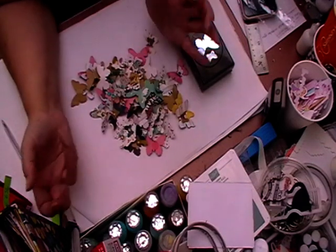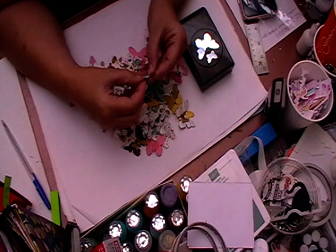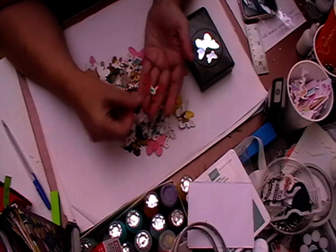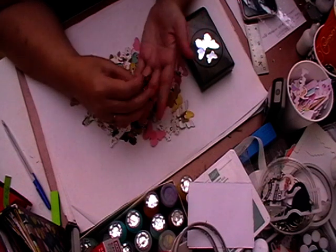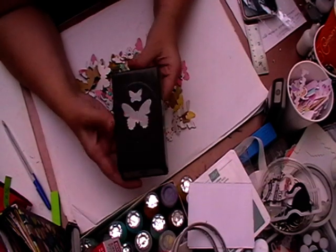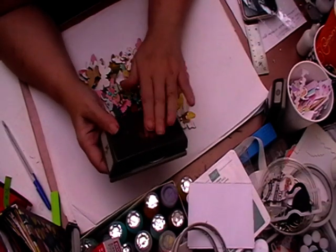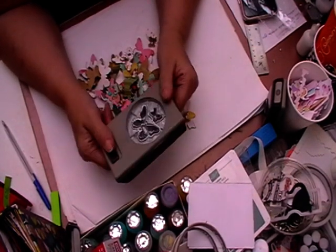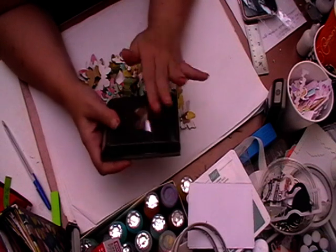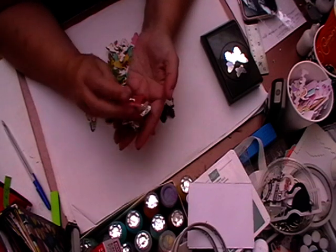Hi, welcome back to Little Crafts! Today is another show-and-tell of some more things I've made using my scrap paper. I've used this punch from Stampin' Up — it's one of the newer ones and I'm not too sure if it's still in the current catalogue.